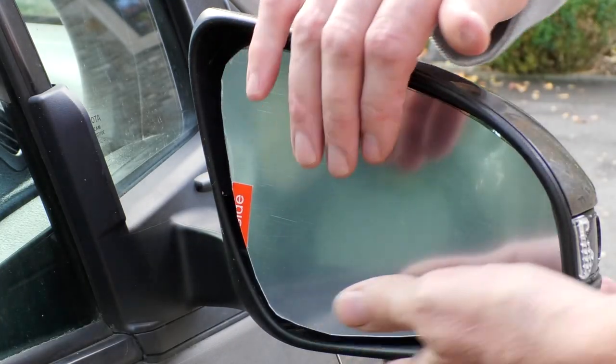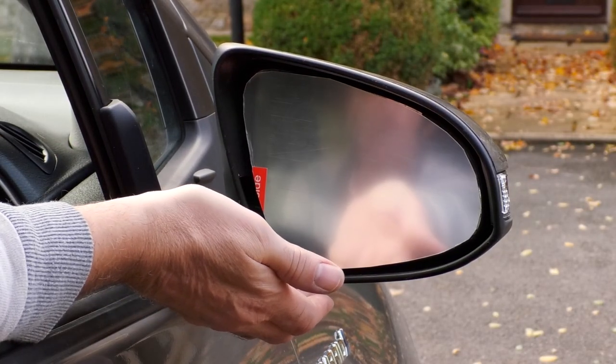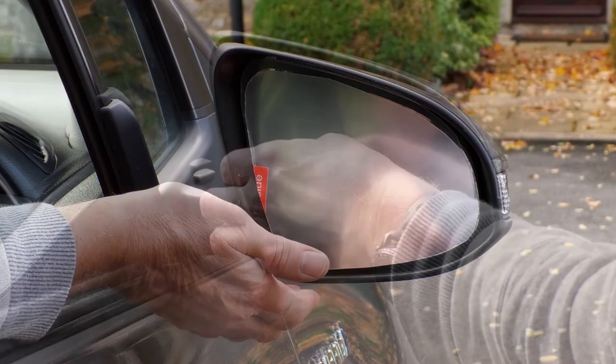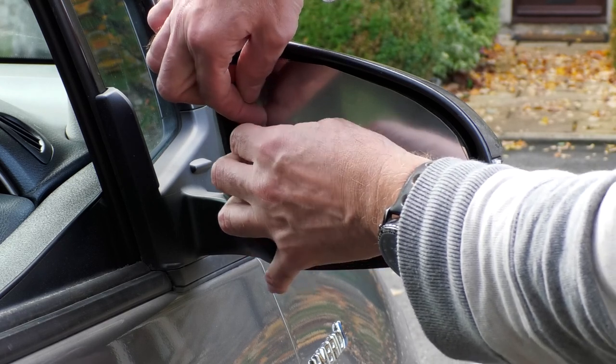When the mirror appeared to be held firmly in place, I got into the car and tested the electric mirror adjustment. I held my hand just below the mirror just in case it fell out. As you can see, I was able to move the mirror as normal. I can now remove the protective film on the reflective surface by grabbing the little tab of film that I pulled back earlier.